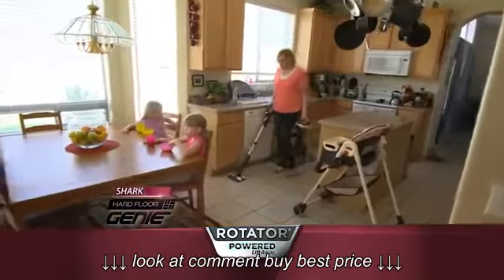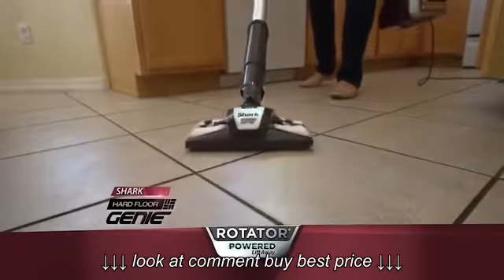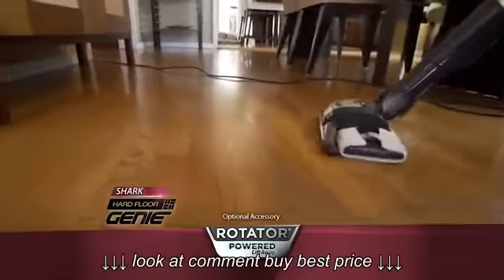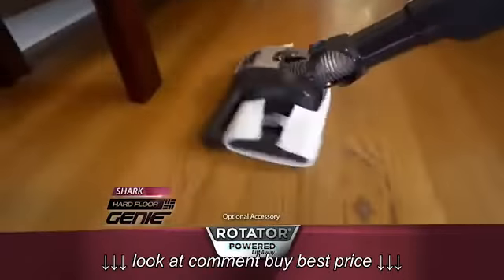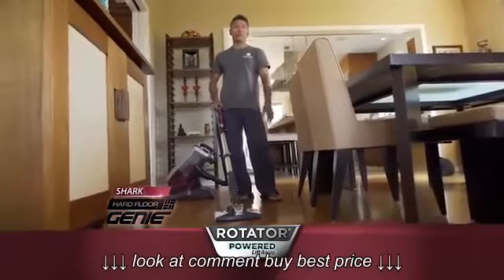I've got the power of a full-size, powerful vacuum, and then I've got that head that is ten times better than those little Swiffer vacs, and a pad that can be washed. This will basically cut my vacuuming time and my dusting time by half. This is really phenomenal. It's exactly what we need for wood floors.